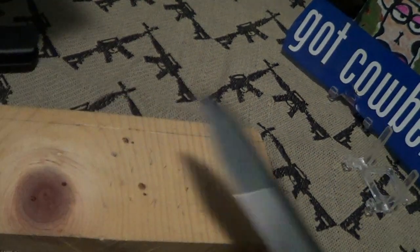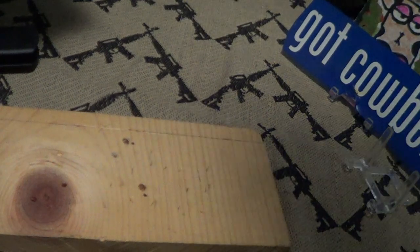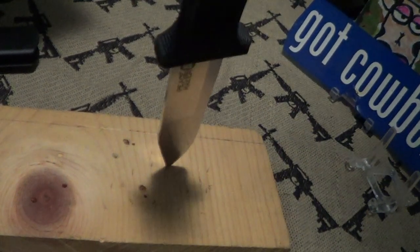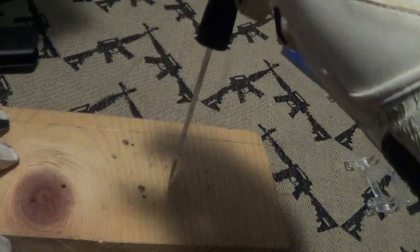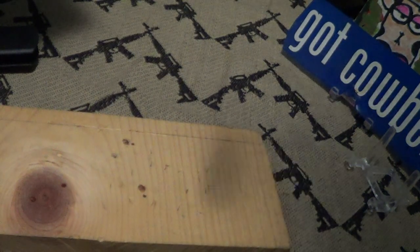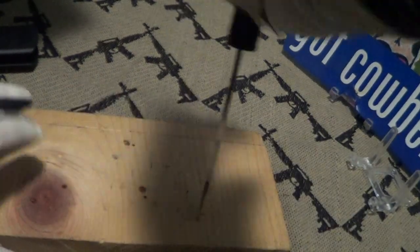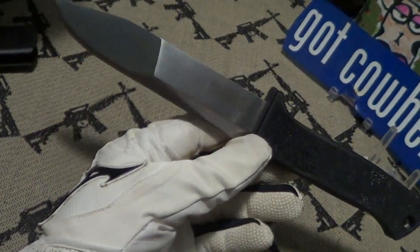Let's do a drop test on a pine board — see if it sticks and what kind of point it's got. First drop test: success — didn't stick very deep but it's a success. Second drop test: passed. So that is the Cold Steel Peacemaker 2.